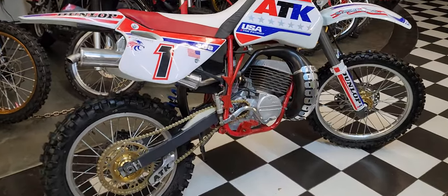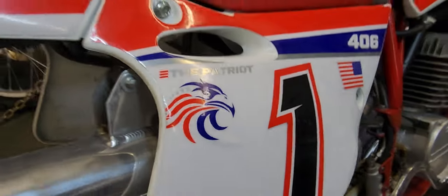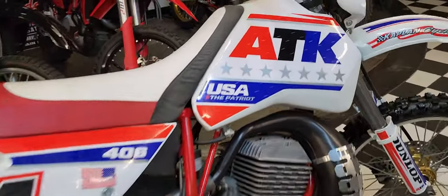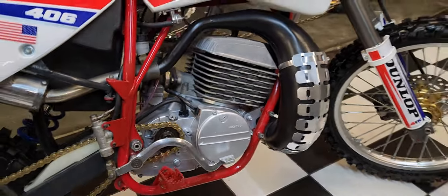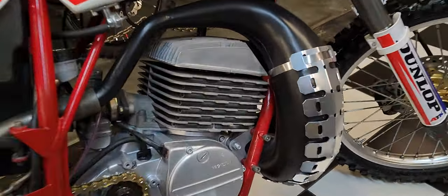Guys, feast your eyes on the Patriot. This is the only real competitive all-American-made motorcycle right here in the USA. It has a 460cc two-stroke engine. Sounds very similar to the CR500 when you hear it coming up the road, but it's an air-cooled monster.